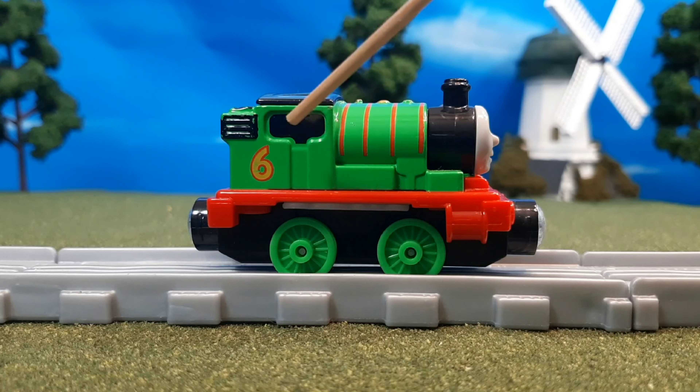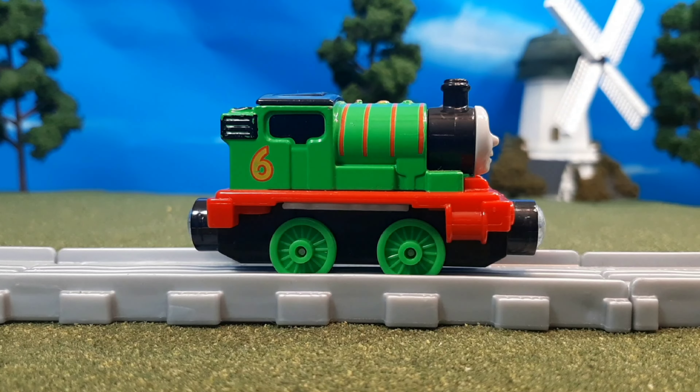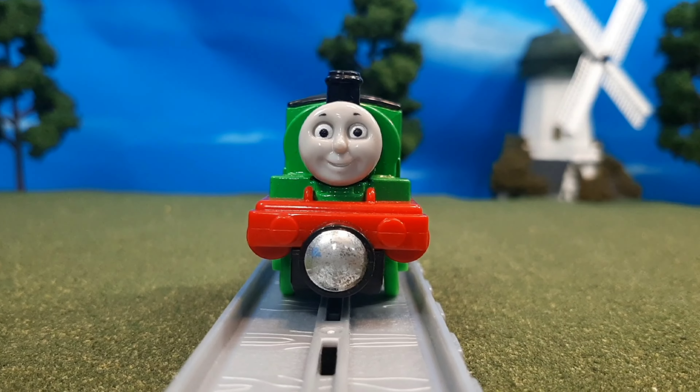Here on the sides, you'll see the great details. You have the great coal bunker detail, the cab window detail, and of course the boiler bands. It looks awesome, but there's a great function too — when you press down the cab roof, you can see steam come out both from the funnel and from the side of the engine. It makes it look like Percy is puffing steam. It's just so cool.